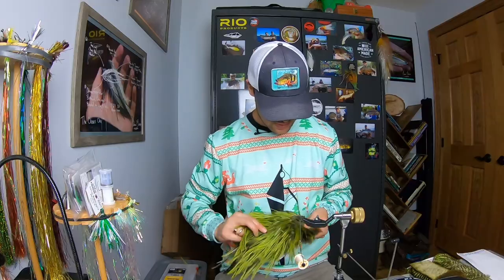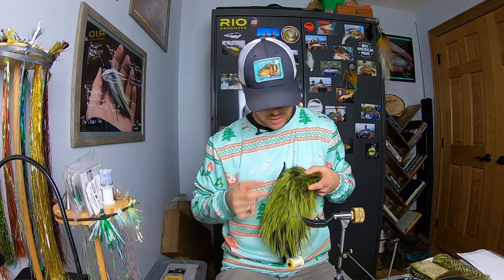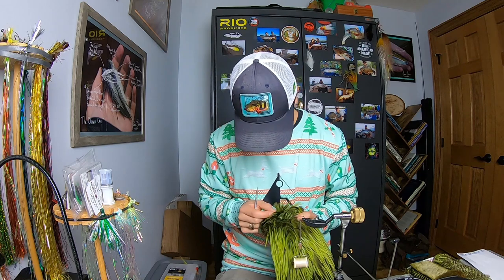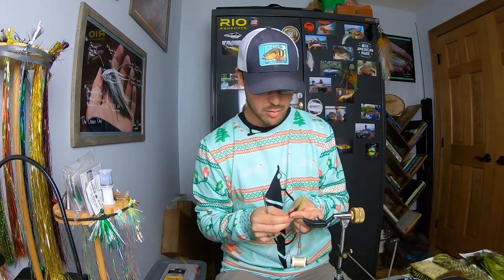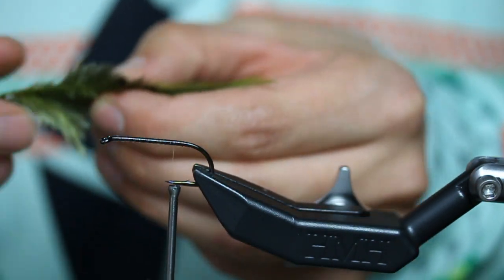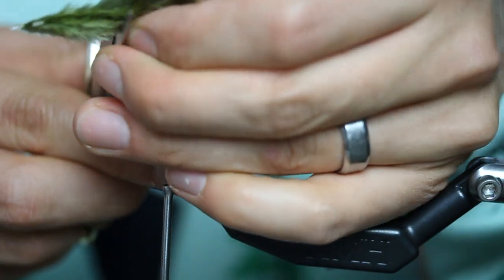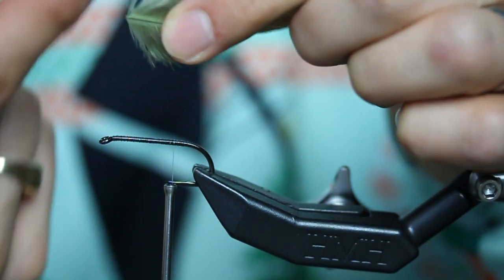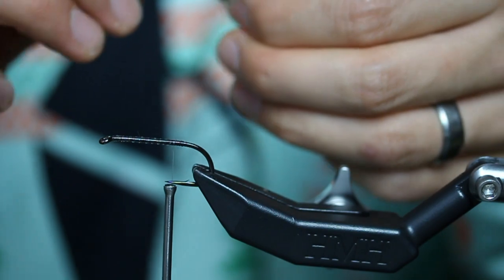Come into that Whiting Farms American streamer saddle — look at these feathers, they are so sick. The unbelievable thing about having a full skin is there are pairs of everything at the same length and webbiness. Finding hackles for this becomes effortless — you can just come into the skin, bend it, flex it, find two feathers next to each other and you have perfect paired saddles. I'm going to cut these up into the marabou section because on a saddle that's where the stems get rounded out and ovalized into the orientation of that feather.